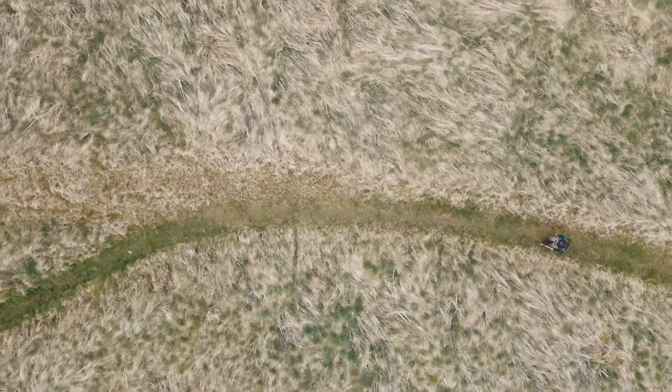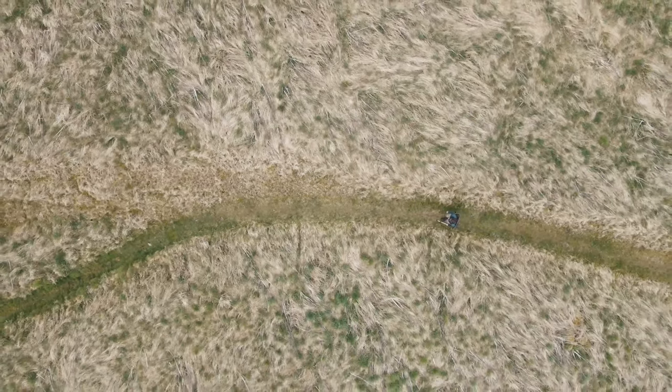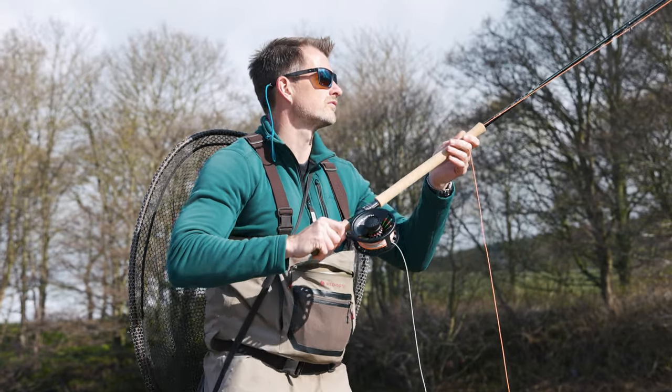I'm James Stokoe and I am a salmon fishing guide on the mighty Tyne and a salmon fishing fanatic for the last 25 years. I have the greatest job on this planet introducing new people and seasoned pros to this river and these fish.